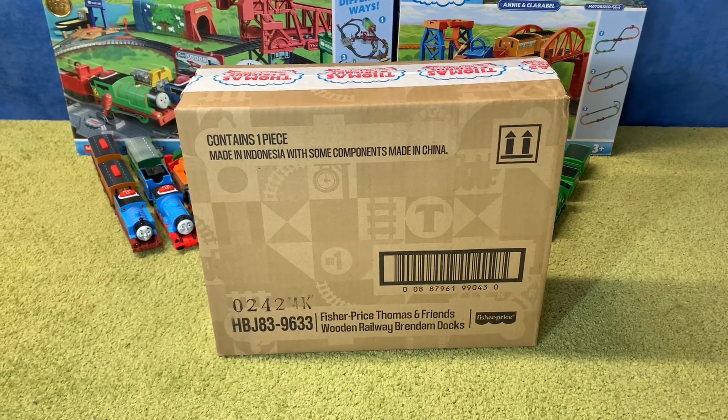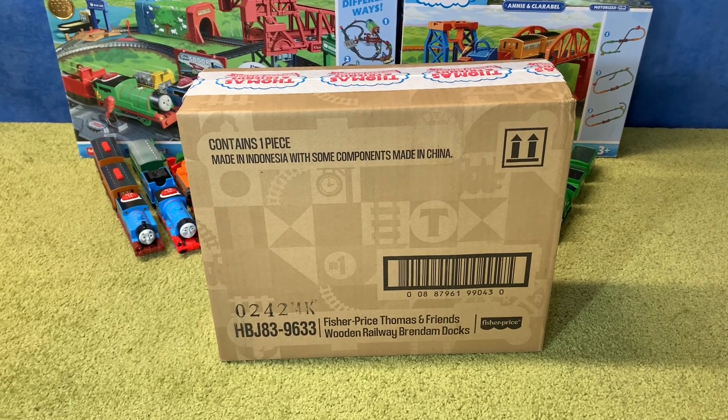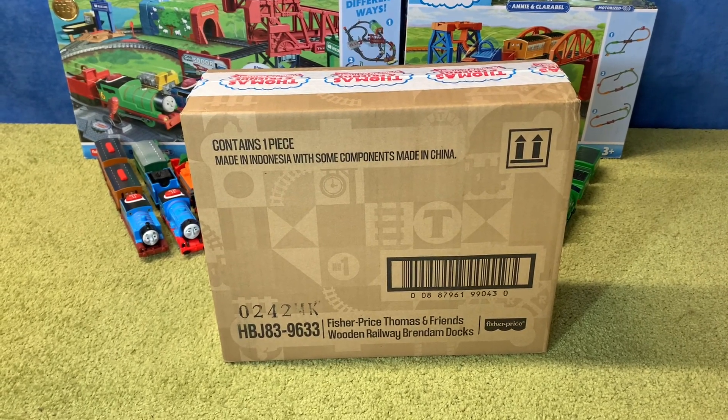Hello everyone, Vickers Town Videos here. Today I'm doing a review of the brand new 2022 Thomas Wooden Railway Brendam Docks.